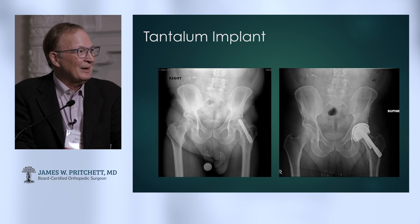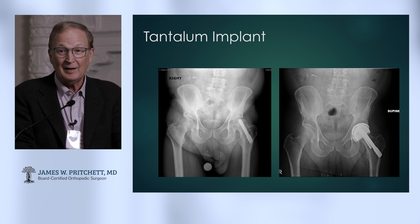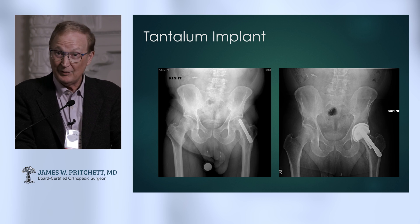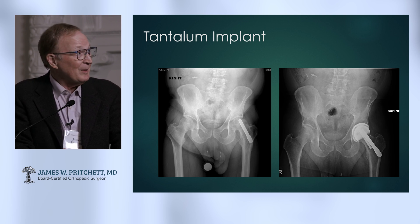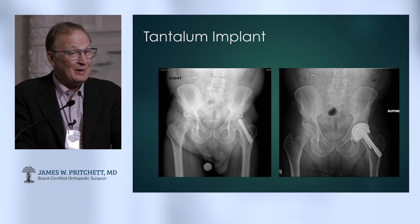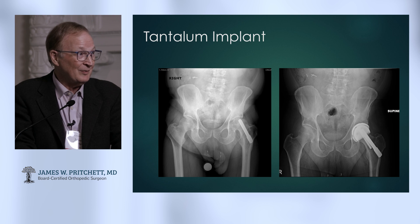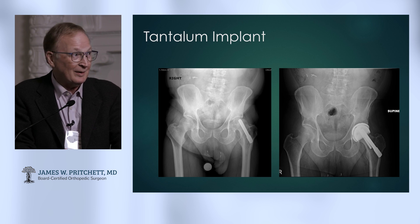Here's another case — tantalum. That's a big piece put in for avascular necrosis. You could get that out, but you'd have a pretty big hole behind and a weak femur. Beyond that, this patient is in their 30s. So there were big channels — can you work around it? If you can imagine a way in, you can. And we did.